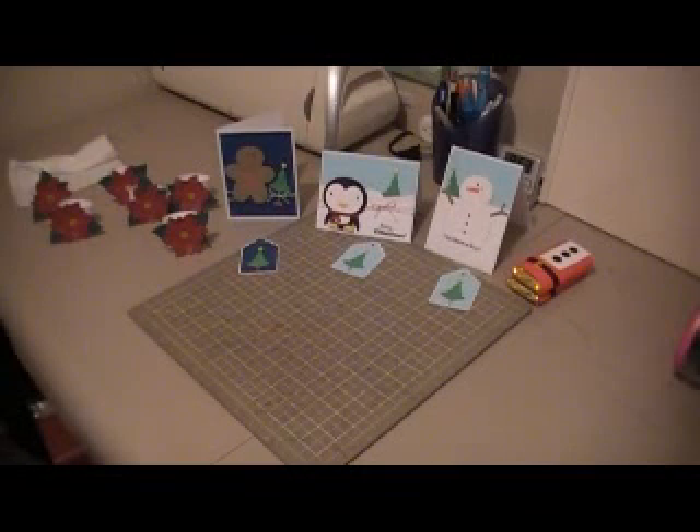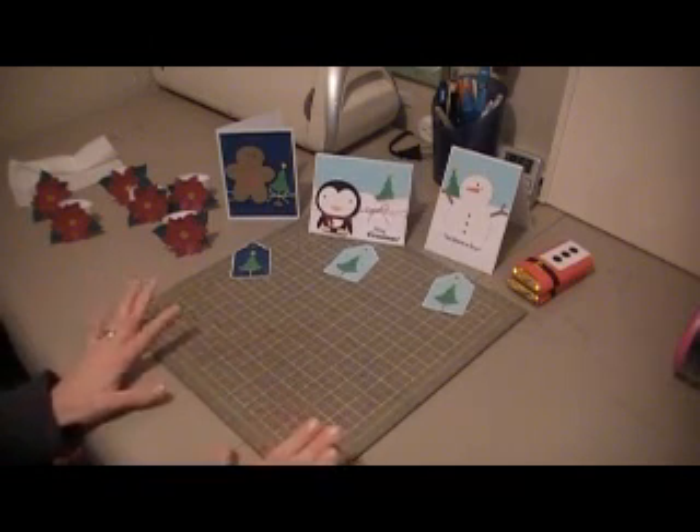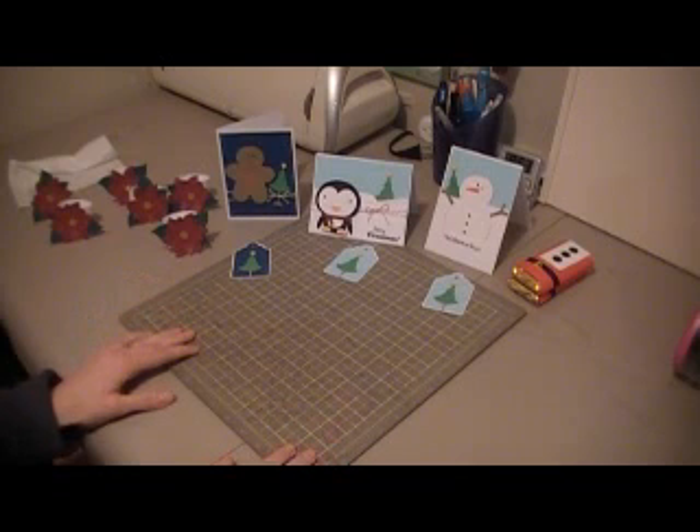Hi everybody, it's Cheryl with TheCraftNut32 and I just wanted to show you some cards and other projects I've been working on. I've been doing a series of Christmas cards and tags, and today I'm going to wrap that up with my final three cards.